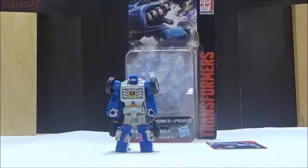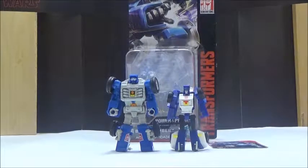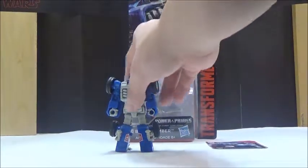We're actually going to take a quick comparison first. Here he is next to the Classics Beachcomber, which was the only real update we had for the character ever since. So it's nice that we actually got a properly scaled, minibot-styled Beachcomber in the Generations line.